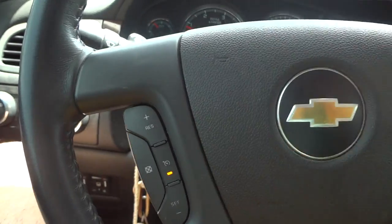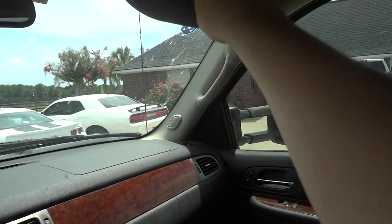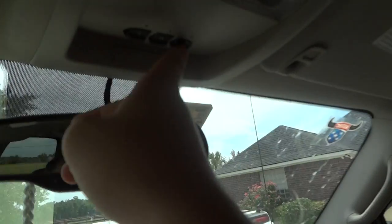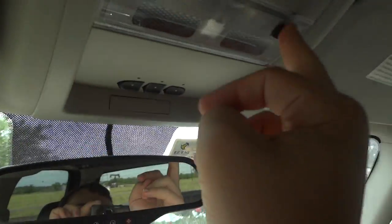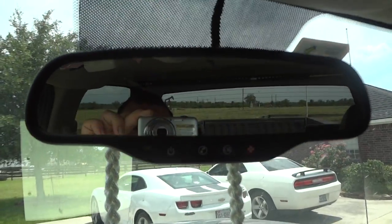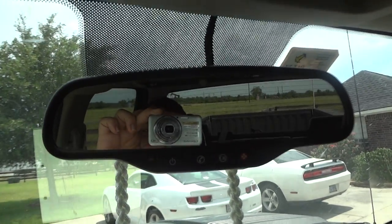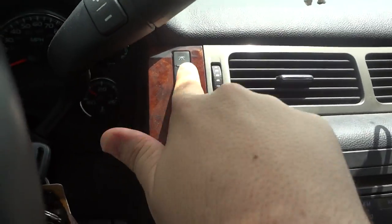You have your cruise controls right here. Here's your visor with the vanity mirror on it. Right up here is your HomeLink garage system, and your reading lights are right here. You do have an auto-dimming rearview mirror with OnStar, which comes standard on all General Motors vehicles. You have all your driver information settings right up here.